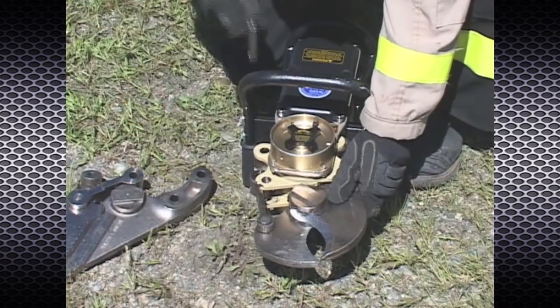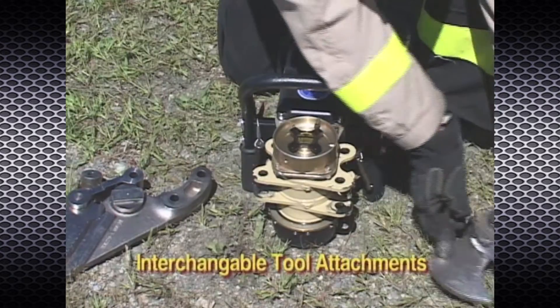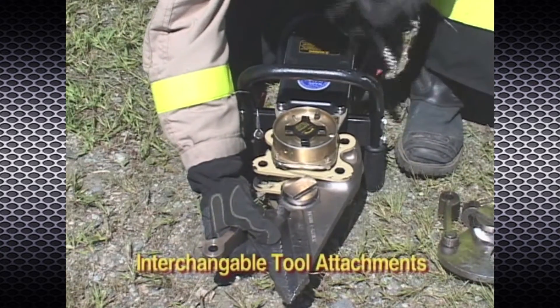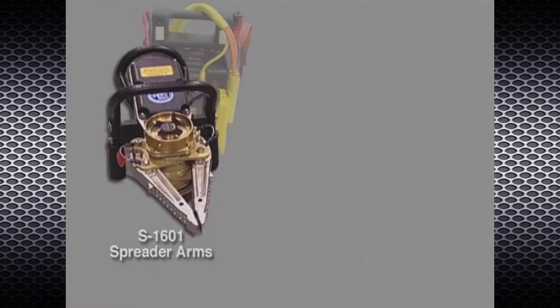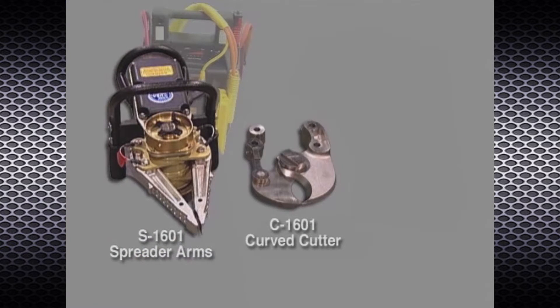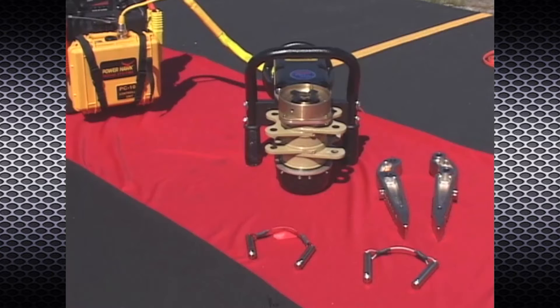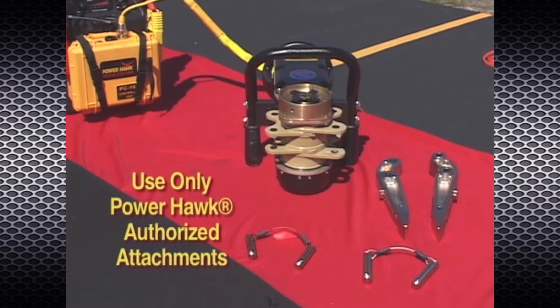The P16 rescue tool is designed to change from spreading to cutting in seconds using interchangeable tool attachments, such as the S1601 spreader arms, the C1601 curved cutter, and the CS1602 power blade. These attachments are safely secured to the rescue tool power head lugs through the use of special grade steel pins.